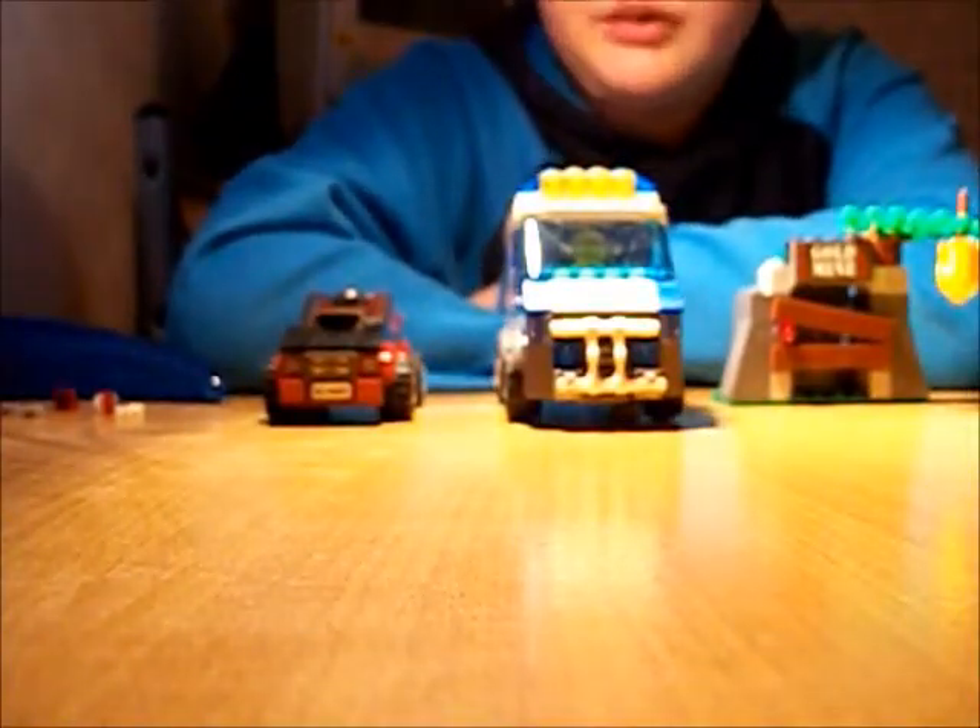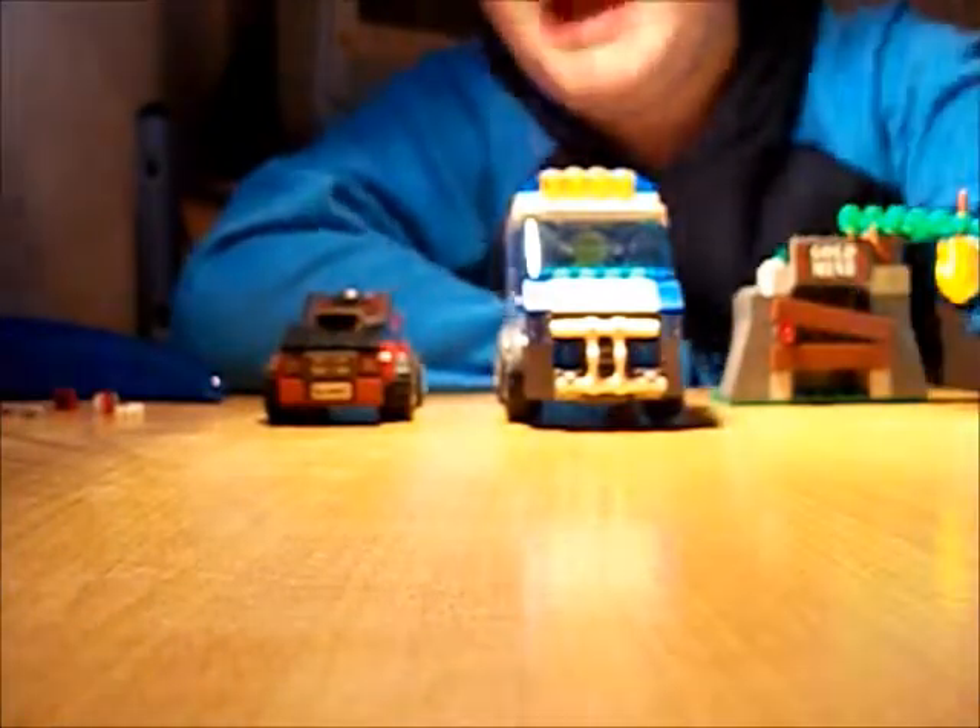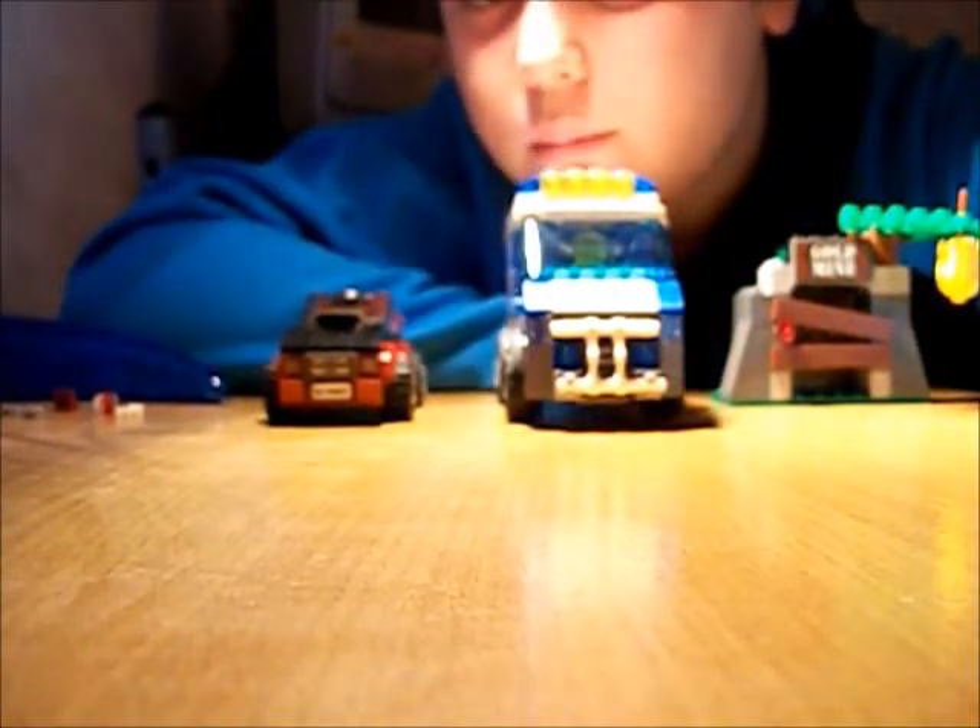This has been a review of the Lego City Police Dog Van. Okay, bye guys!